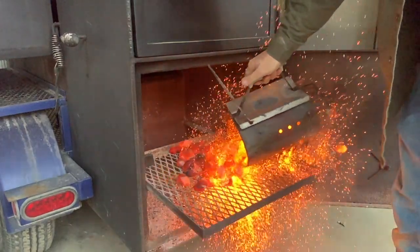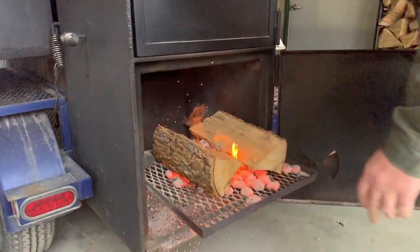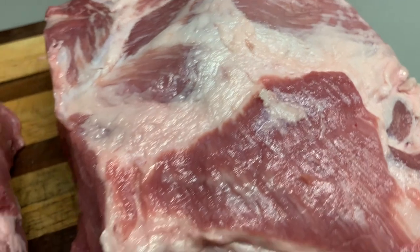Just dump them on and we put this log on. Now we're ready to go inside and look at this pork.